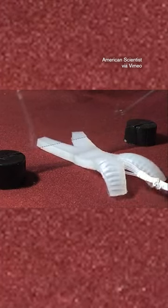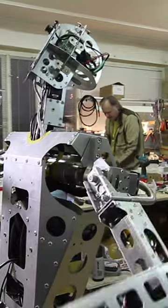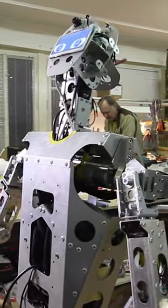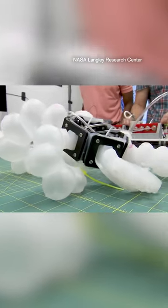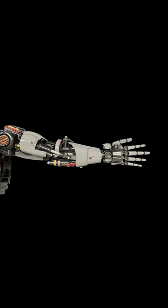Soft robots can do lots of different things that rigid, metal-based robots can't. In a metal-based robot we have certain joints that can move thanks to motors, but soft robots can move more like biological creatures can. Think about a snake rather than an arm.